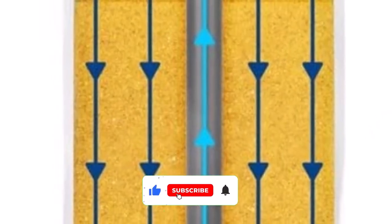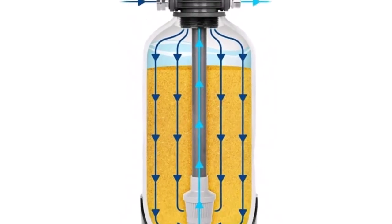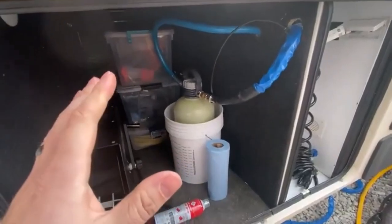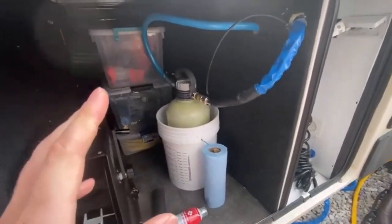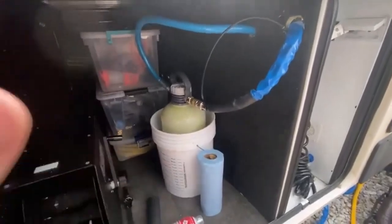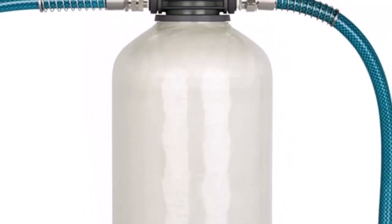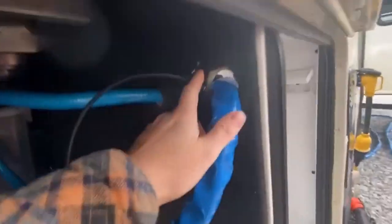This portable water softener delivers impressive performance. It utilizes premium ion exchange resin to effectively remove calcium, magnesium, and other hard water minerals. The result is water that feels softer, lathers better, and leaves your skin and hair feeling refreshed. You'll notice the difference as you wash dishes, shower, or do laundry in your RV or boat. With its user-friendly design, you can enjoy the benefits of softened water without any complicated installation processes or complex procedures.